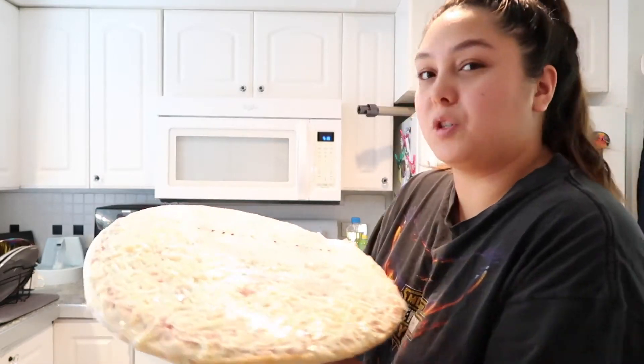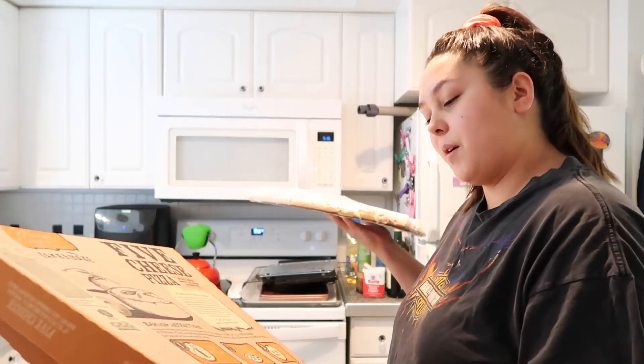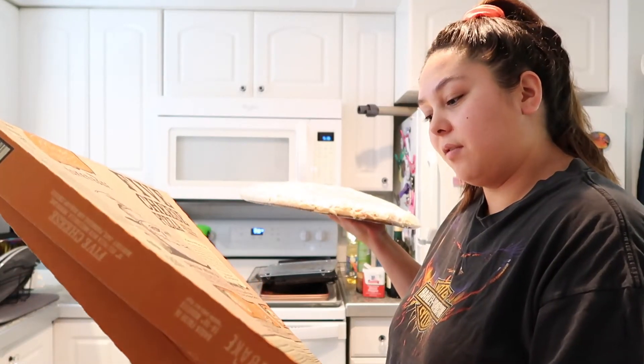I like store-bought pizza and he doesn't, so it was always my opportunity to stay home and eat store-bought pizza. And so he did that for me this time. I just got straight up cheese. I have to put this in the oven — I never bought this kind before, so hopefully it's good. $3.75.